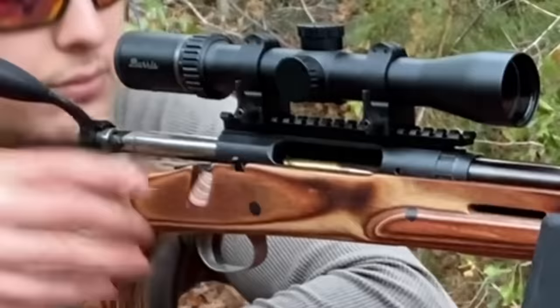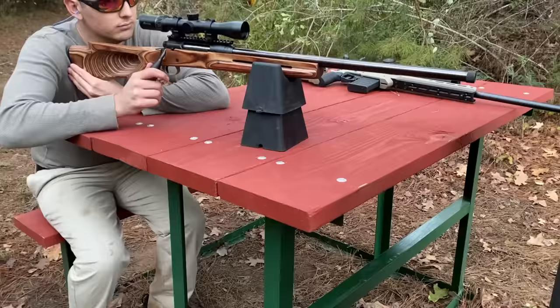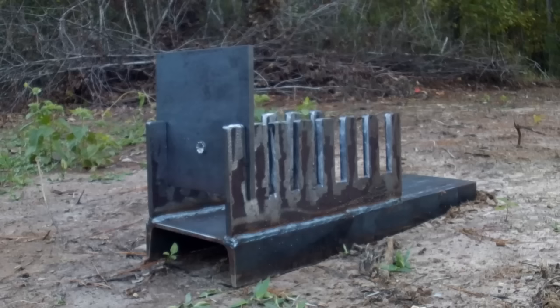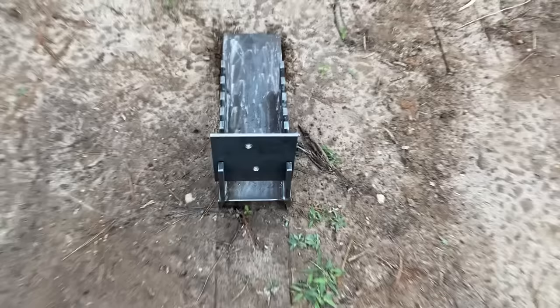Now let's go ahead and step it up to that 7mm-08. And there we go, it almost looks the exact same as the 6.5 Creedmoor. Quarter inch? I think we all expected them to go through that, but how about we step it up to a real challenge?